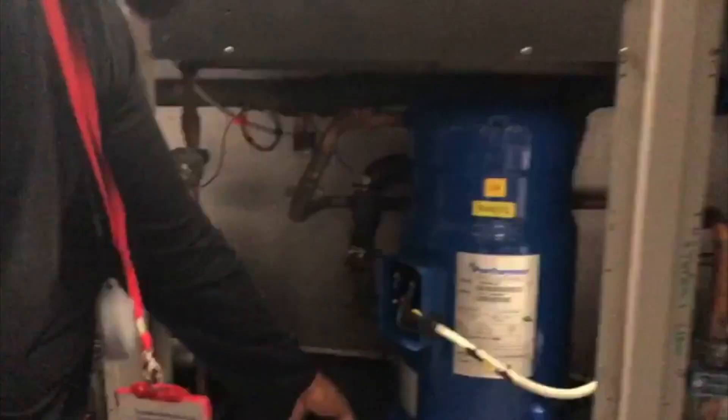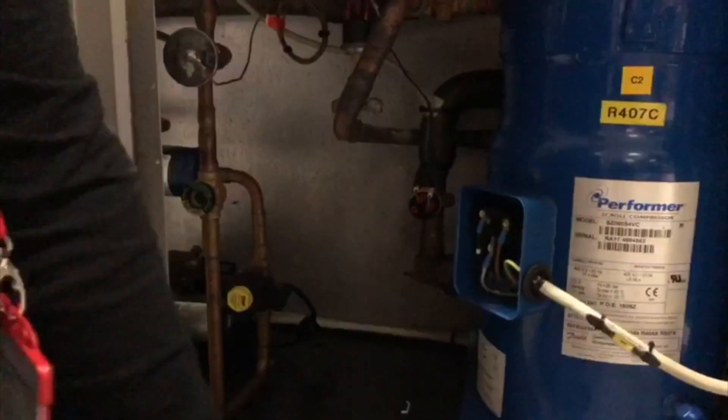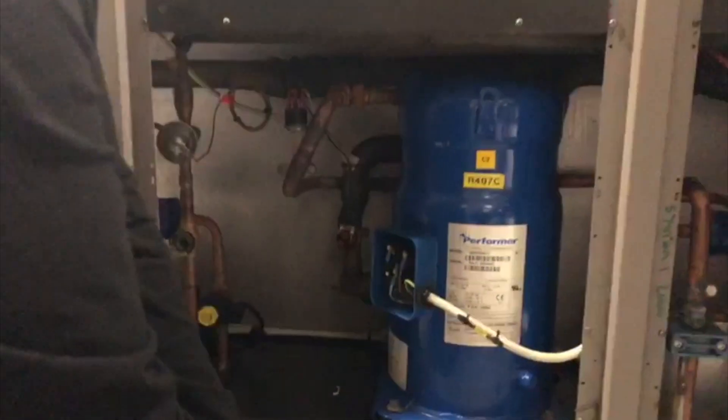The cover's broken off, as you can see. So it makes the compressor unsafe — you've got three phase right there. So this needs to be replaced; it's one of the first things.